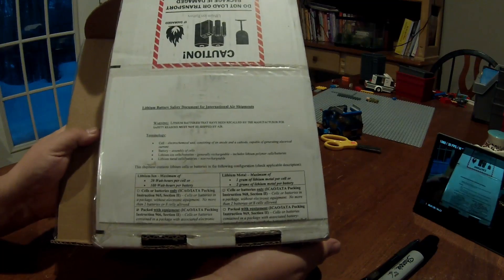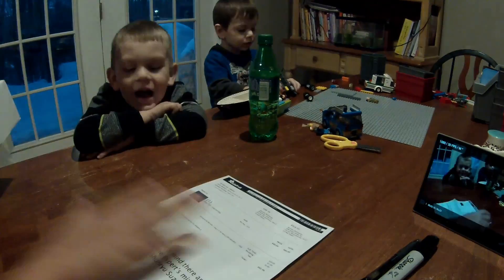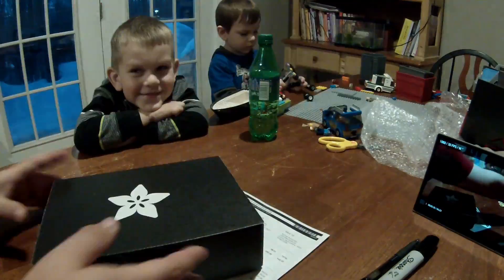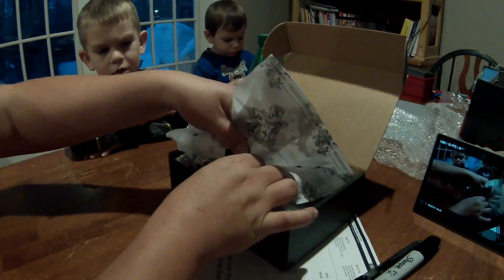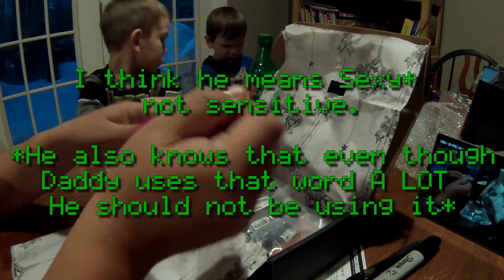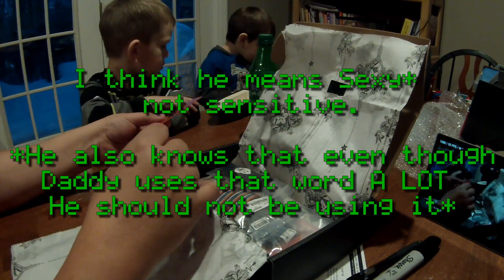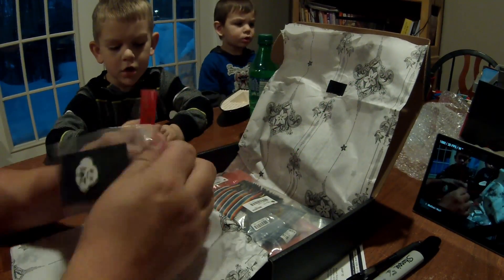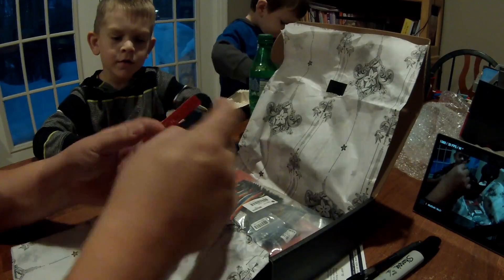Lithium-ion warning, more battery safety information. There's our packing slip, there's the Ada box. Check out our ruler buddy - is it electric? No, you got a pin. You want it on your shirt?